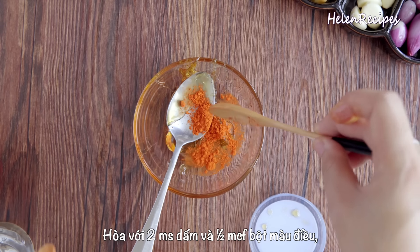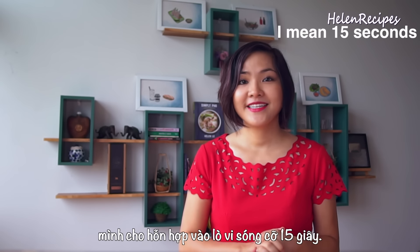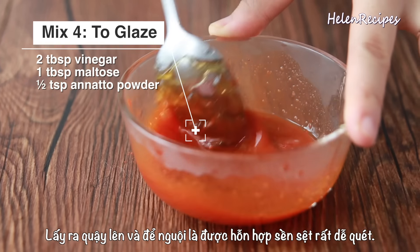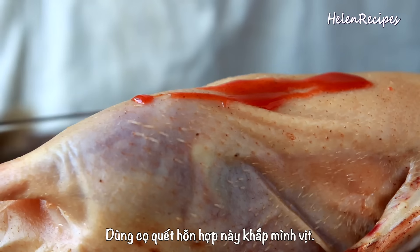You can hang it up in the oven or place it on a rack to roast. My oven comes with an auto-rotating stick, so I pierce it through the duck from the neck to the bottom. Next, you want to preheat the oven to 180 degrees Celsius or 375 Fahrenheit. Meanwhile, let's prepare the glaze.